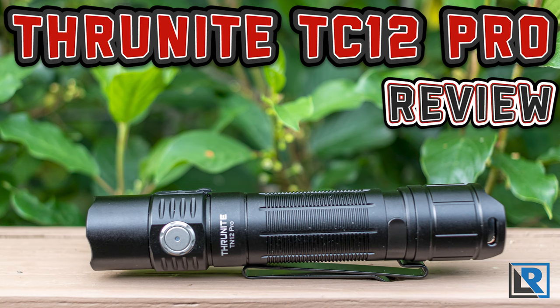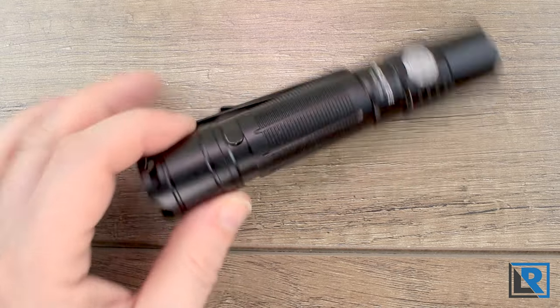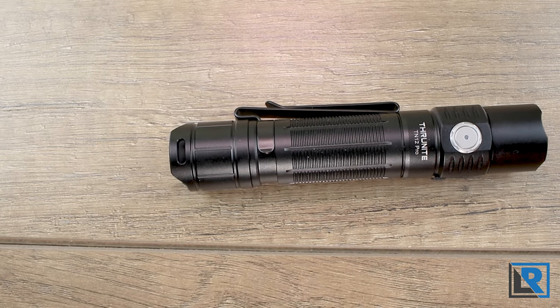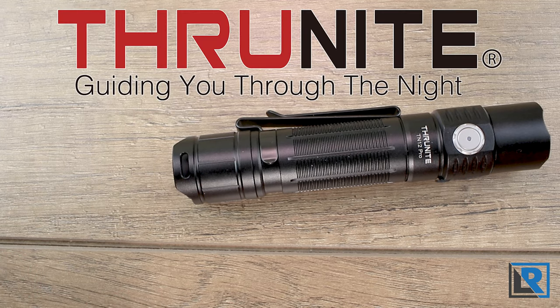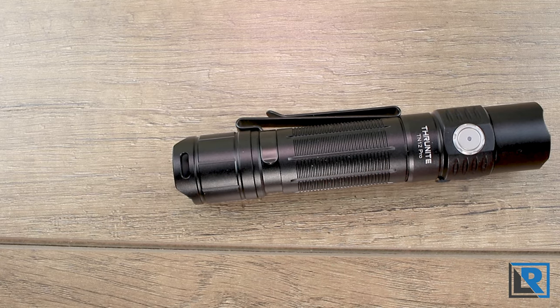Today I'm looking at the new Thrunite T12 Pro. It's a slim form factor 18650 light that's optimized for throw and tactical applications, with a switch on the back as well as a switch on the front. It can serve in an EDC role as well for those that prefer the tail cap switch and the turbo shortcut. Thanks to Thrunite for sending this to me to review — I'll have a link in the description below along with my socials.